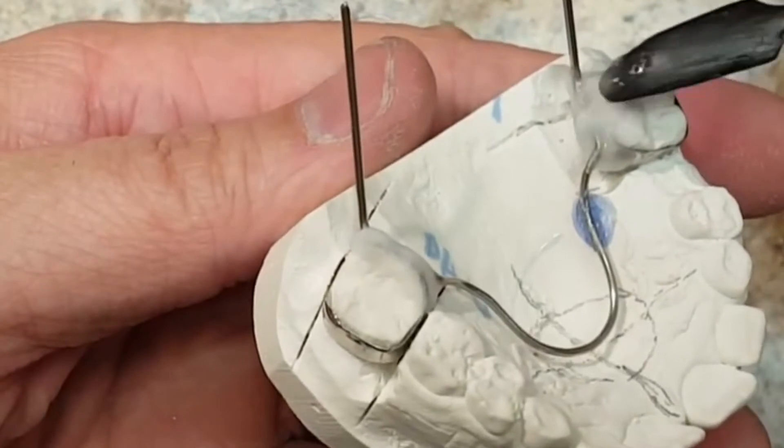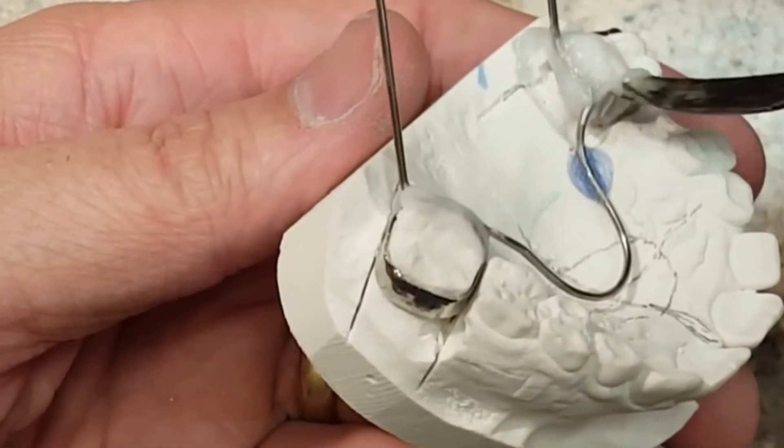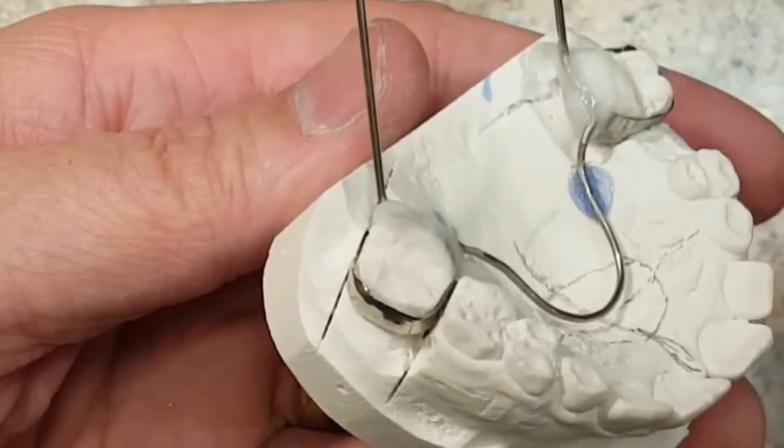I have a video that demonstrates my 10 most important steps on soldering. I'll leave the link above and below in the description.